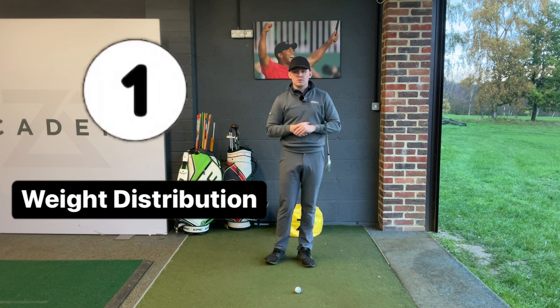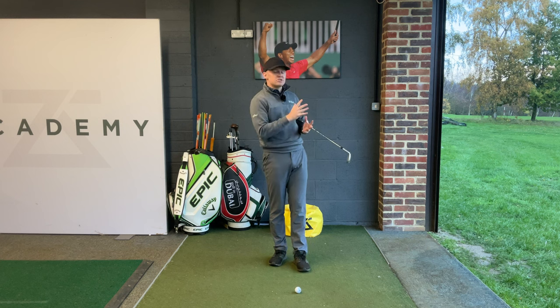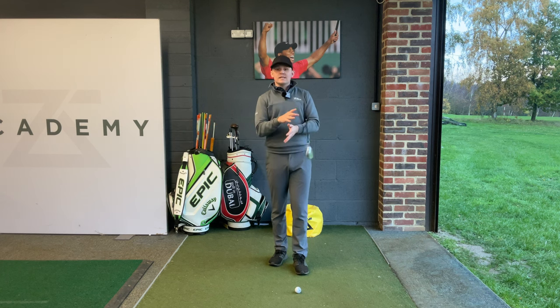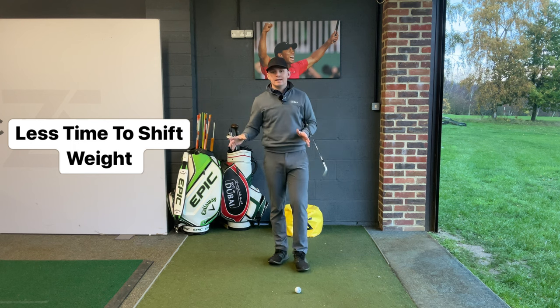My first key to helping you improve your wedge play is understanding where your weight needs to be throughout the whole swing. If we think about the majority of wedge shots that we hit, we're not using a full swing — we're using something like a three-quarter swing or a half swing. Because they're shorter swings, we simply don't have the same amount of time to shift our weight back to our lead side in the downswing.